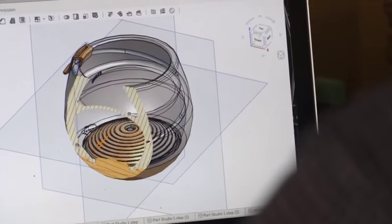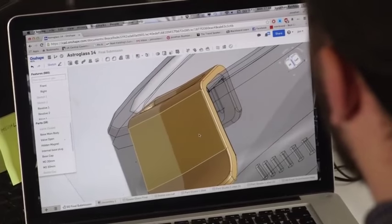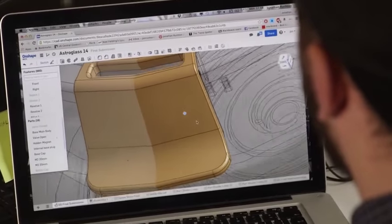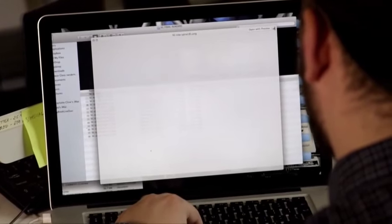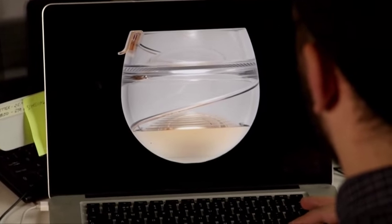We wanted to make sure that there'd be no effect on flavour, hence medical grade plastics, but also gold, which is extremely unreactive. The space glass is 3D printed, which is the technology of the future — the way we're going to make things in space. There is a 3D printer on the International Space Station.